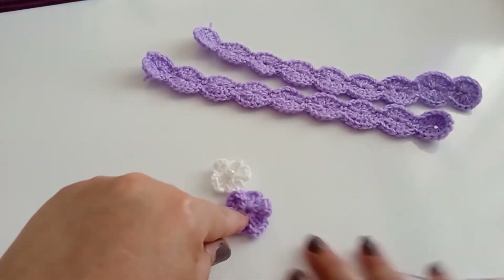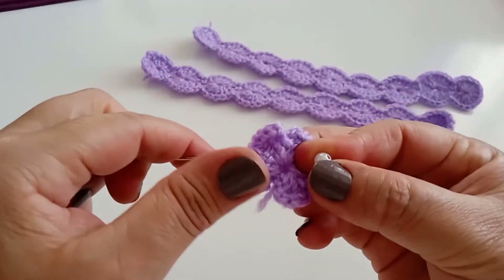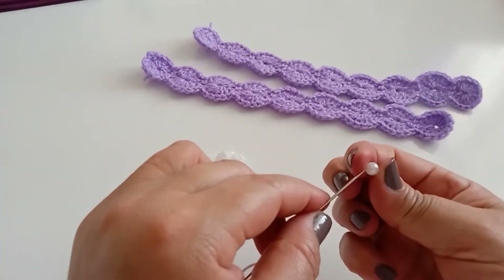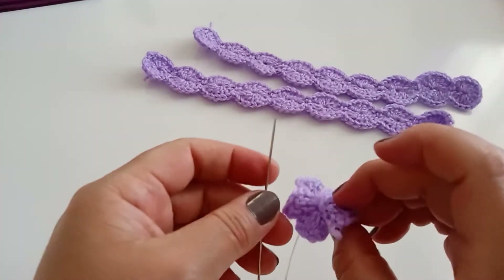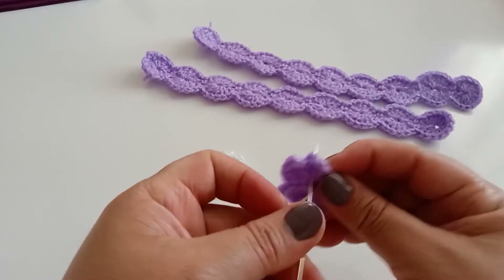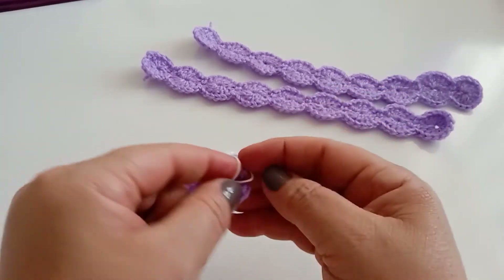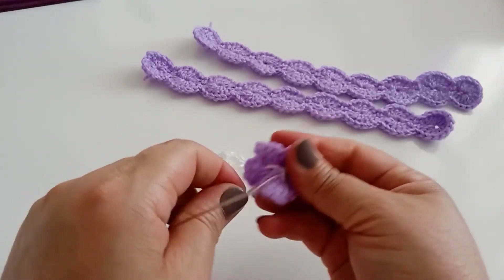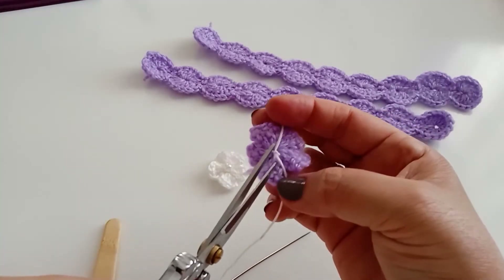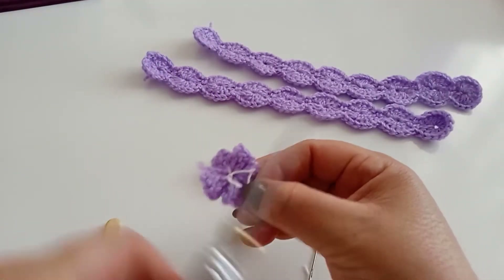Agora aqui, vamos colocar a pétala. Estou com uma linha aqui na agulha, venho aqui, traduzo, pego a pétala, coloco — cuidado porque é pequena. Volta aqui bem no pé. Olha, aqui eu vou amarrar. Pronto, está pronta a flor. Vou cortar.